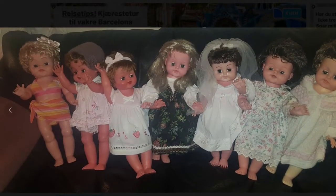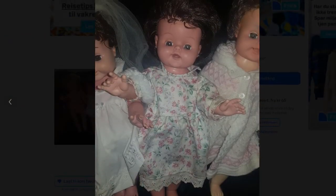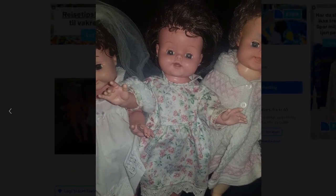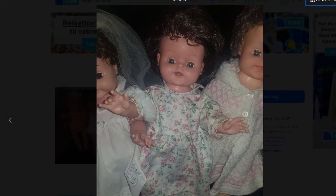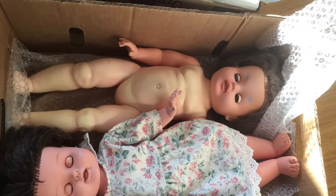Hello everyone! Welcome back to my channel. Today I'm going to work on a vintage doll from Norway — this one in particular. I bought the one to the right, but today I'm going to work on the one with the darkest hair.